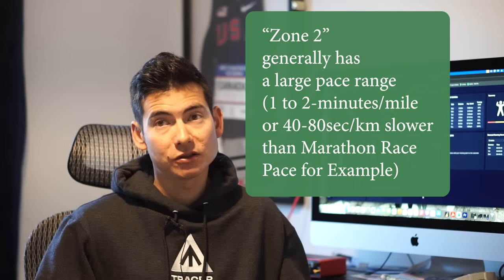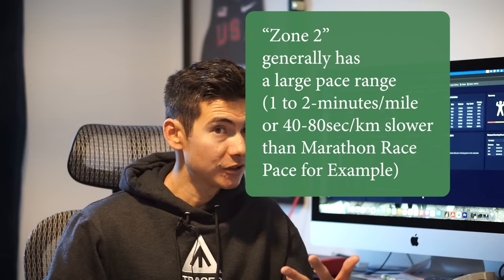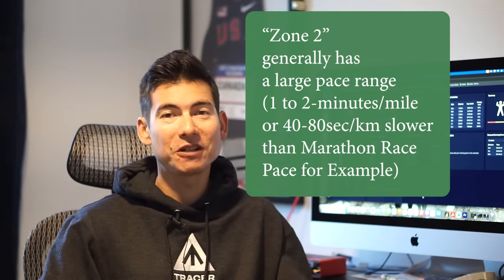Maybe if you're running 45 seconds to a minute per mile slower — or 40 seconds per kilometer slower — to even two minutes per mile slower than marathon pace, that's generally going to be in the zone two realm. You could carry on a conversation and you feel like you're not grinding out there every day. It's whatever heart rate you average on a longer easy run — say 10 miles or 16K — that's probably going to be around zone two.